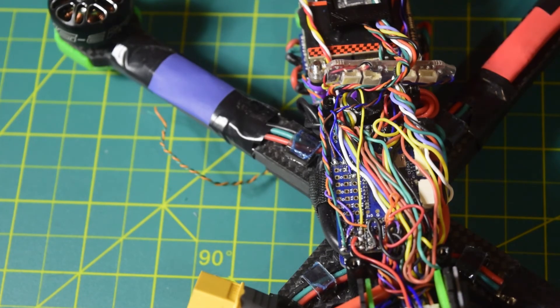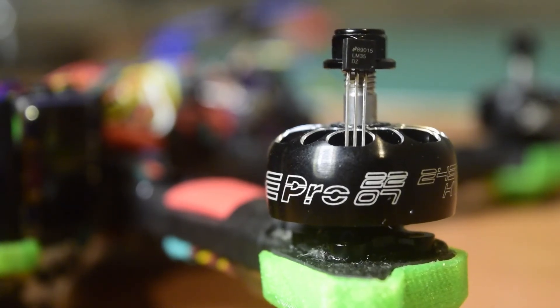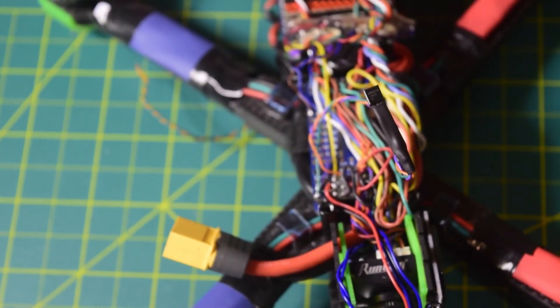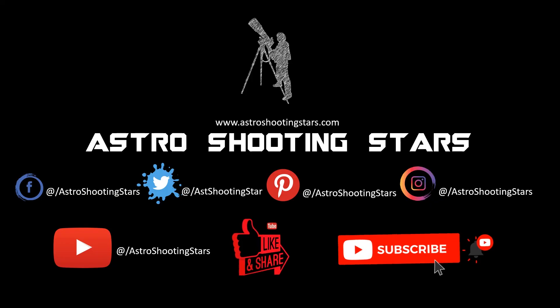This is how you connect the analog temperature sensor onto your flight controller. In future videos, I am going to show you how to configure this temperature sensor in ArduPilot or Betaflight to get the right temperature reading from this sensor, so stay tuned to my channel. I hope you liked this video — if so, please hit the like button. Leave any questions or comments in the comment section below and I will try to answer as soon as possible. If you are new to my channel, please subscribe and click the bell icon. Thank you for watching, and clear skies.